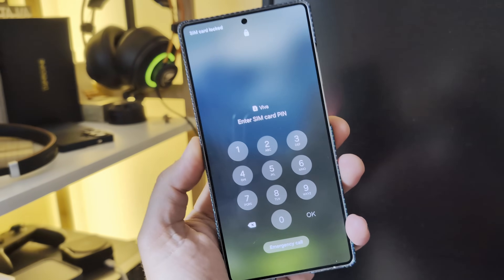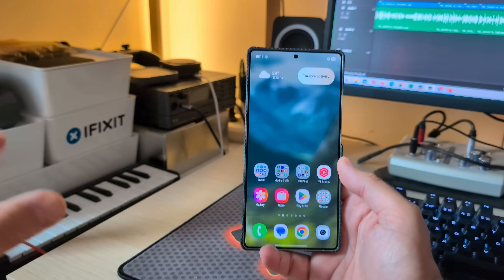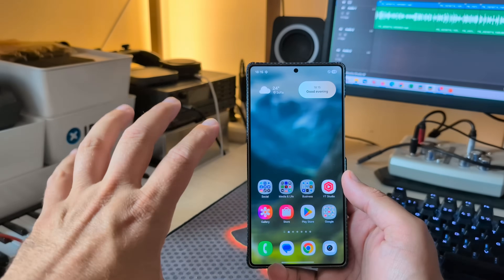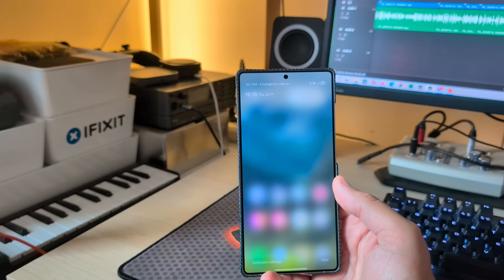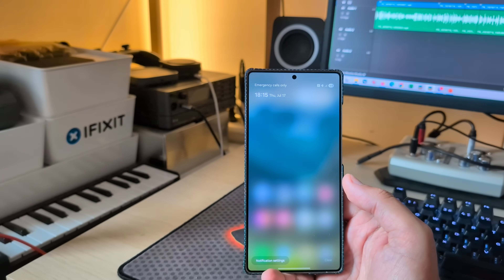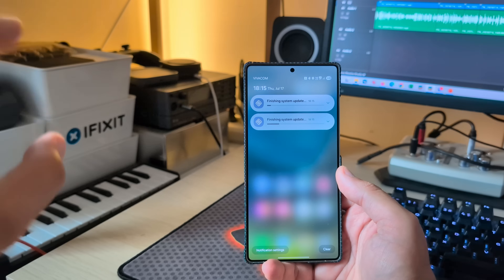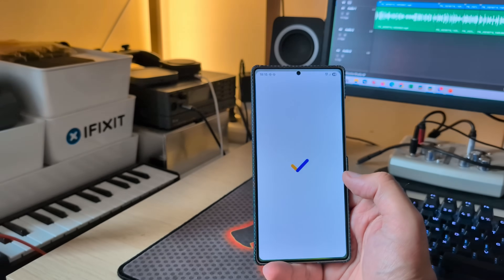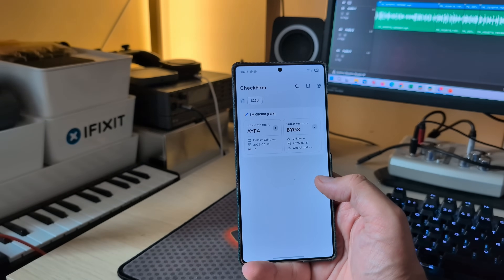Let's buckle up and review this new build — we're very close to One UI 8 stable. Unlocking the phone for the first time, I should see the software being updated. That's still Android 16, One UI 8. Apparently this is the latest internal beta, and people are saying this is going to be the better build. I believe this is the ZYG5 build.